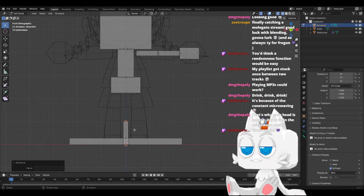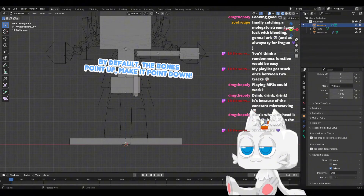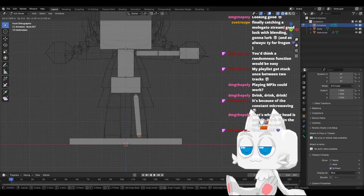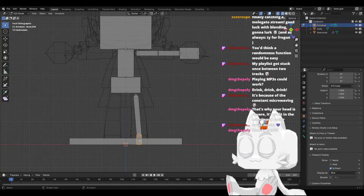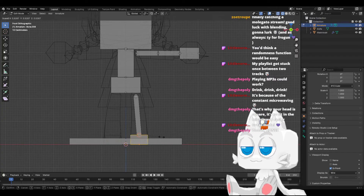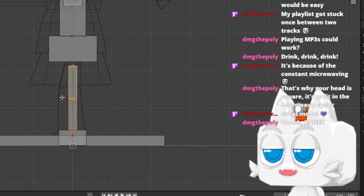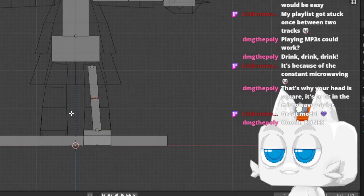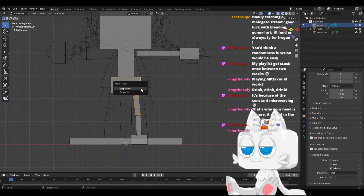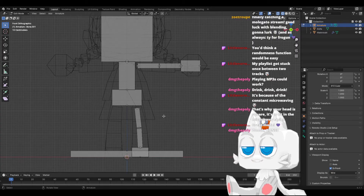And finally for the legs, we do something similar. We are going to start here, we are going to come here, and go straight down for the feet. Notice how we are only making one side — that's because we can then symmetrize it, it's so cool, it's so useful. And this will parent to the head. We will get the whole armature and symmetrize it, but for symmetrizing it's very important to have the correct names.